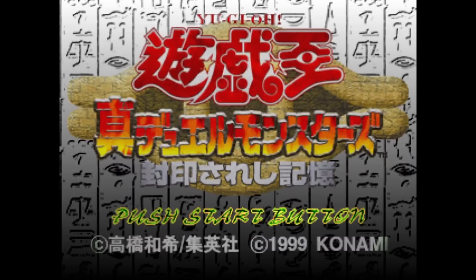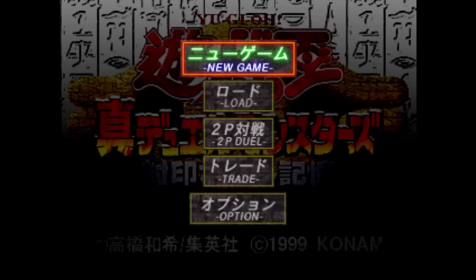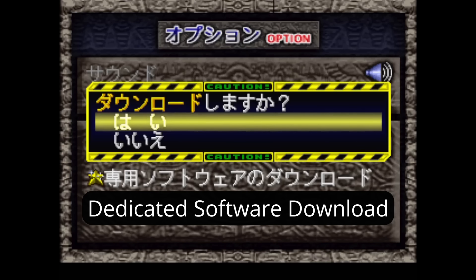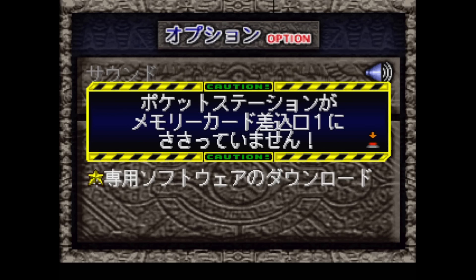The Yu-Gi-Oh Pocket Station software can only be installed using the Japanese version of Yu-Gi-Oh Forbidden Memories. With a device plugged into your PlayStation, you select options from the main menu and navigate down to the dedicated software download option. Selecting this will install the game to your device. Note that the app software requires you to have campaign save data in order for it to function. Also worth knowing: deleting the Pocket Station app does not delete your save data and vice versa.